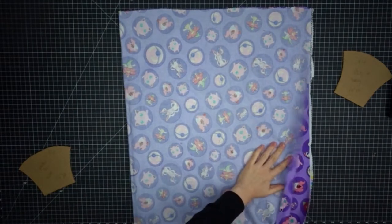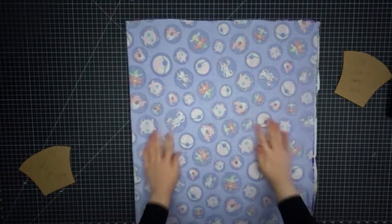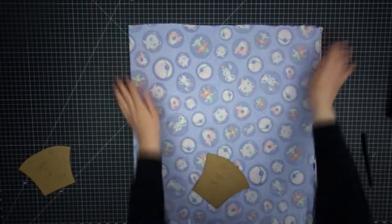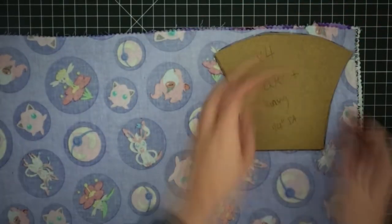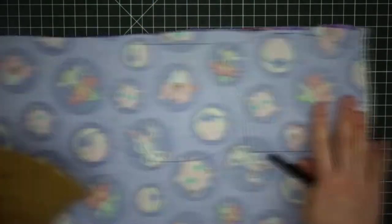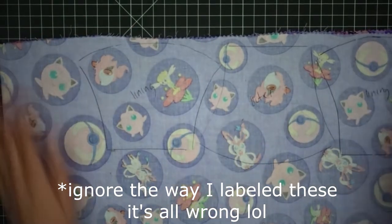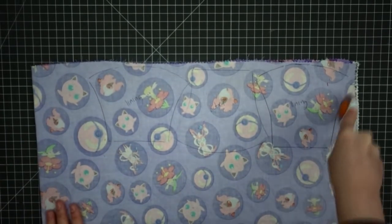Fold your fabric in half right sides together. For the outside and the lining we need four pieces in all, and for the filter pocket we need to cut two. Cut them out with a rotary blade or scissors.